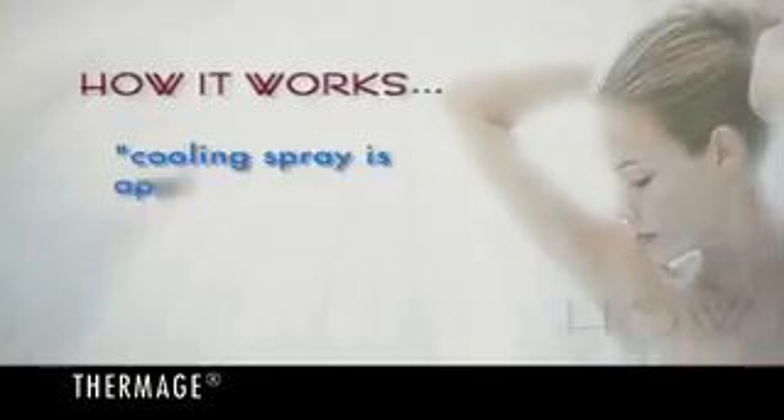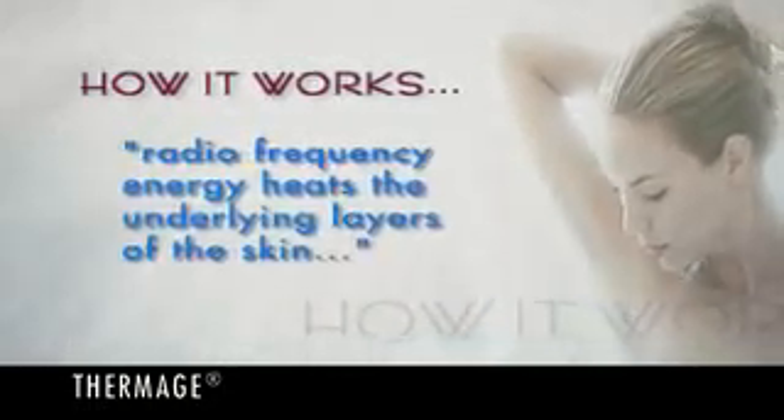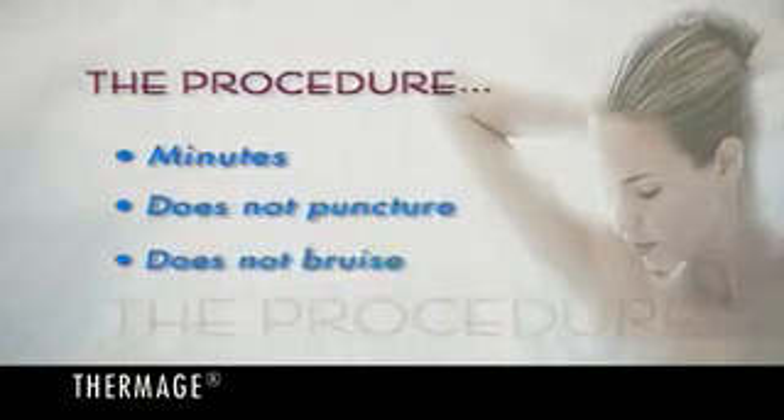Here's how it works. As a cooling spray is applied to the skin surface, radiofrequency energy heats the underlying layers of the skin, causing them to tighten and promoting the production and release of collagen. The procedure normally takes minutes and does not puncture or bruise the skin.